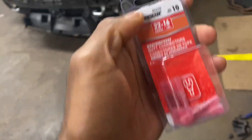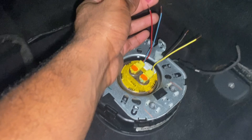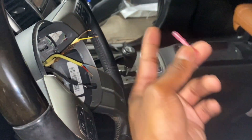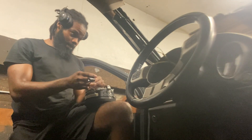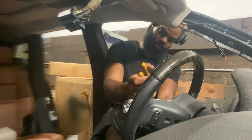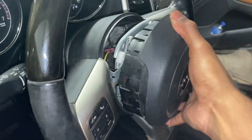We're going to use these waterproof butt connectors — 22 through 16 gauge, which is the correct size. Take one connector, sit it on the wire, crimp it down, then take the other side, sit it there, and crimp it down. Then we heat it up. Make sure you match the colors: blue to red, blue to red; yellow to brown, yellow to brown. Crimp it down so it's secure, then heat it for extra security. Repeat the same process on the steering wheel and you should be done.